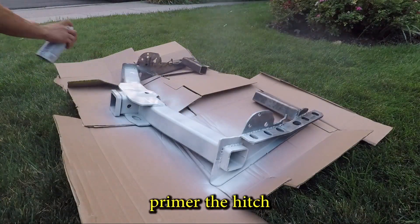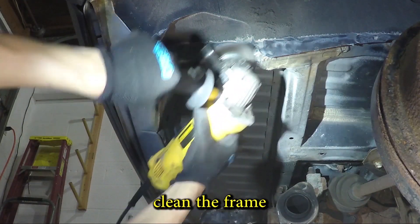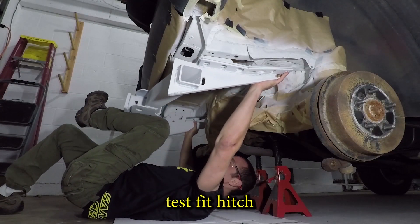Time for a bit of primer. The wire wheel will remove dirt, paint, and rust. The frame also gets some primer. I'm painting first because I want the metal behind the hitch to be protected from rust.